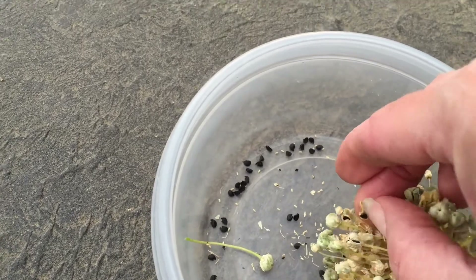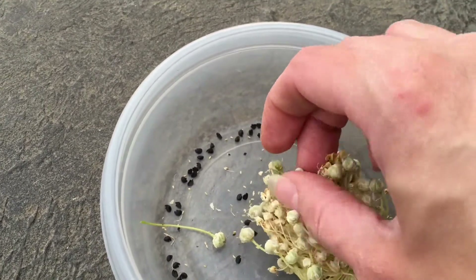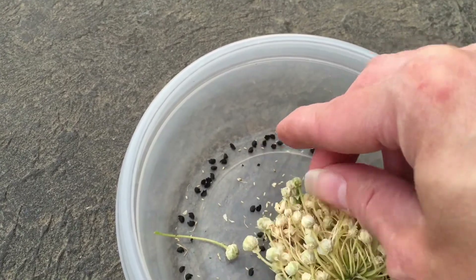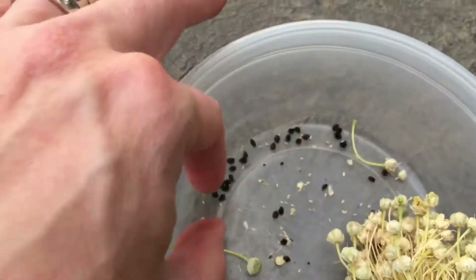This is the simple way to do it versus buying packets at the store. Honestly, this only takes like a minute to just kind of work, get a few seeds, and save them. They're hard — check out these seeds here.